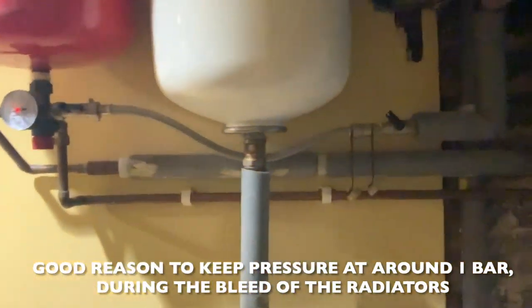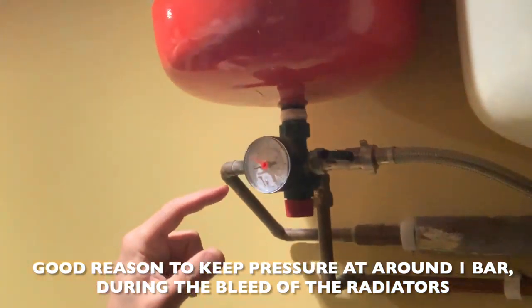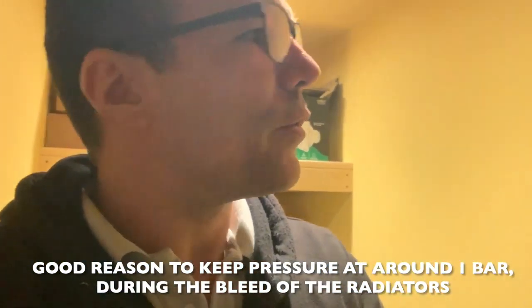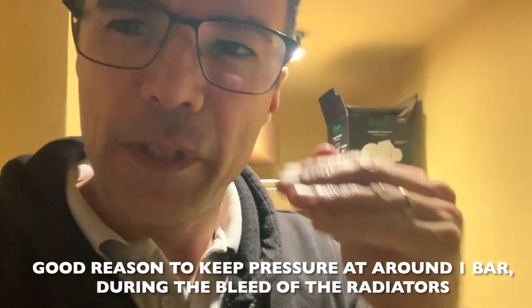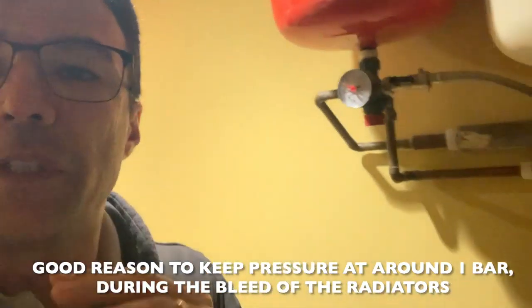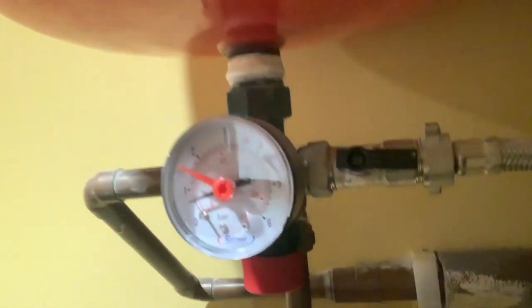During the bleeding process I tend to leave the valve partially open — that's why you can hear that sound in the background — because we try to keep the pressure at around one bar. We don't want the bleeding to splash water; we want a nice, consistent bleed. We drop down to half a bar then increase again — partially open, slow, steady and constant. We're now going to fill up the system from bottom to top across all the radiators. After that we do the heat test.